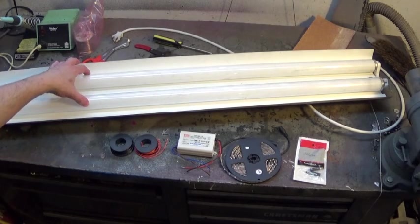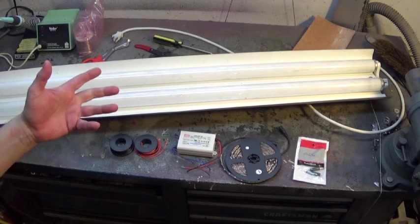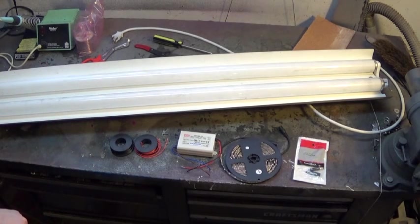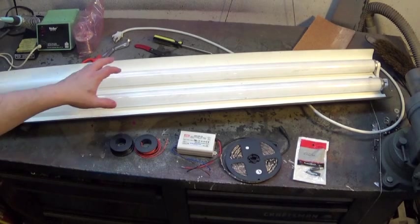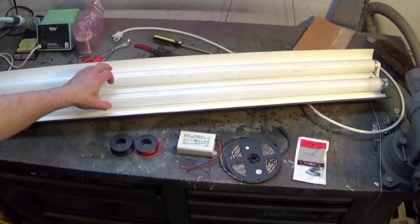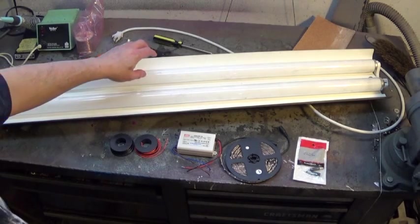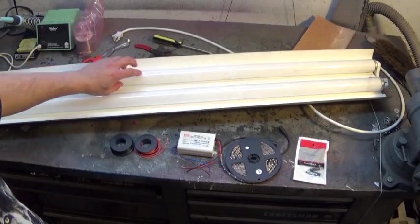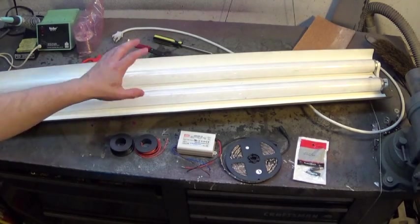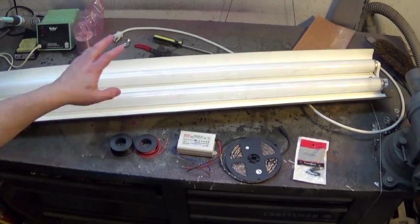Fluorescent tubes take a long time to warm up. This room is currently being illuminated by fluorescent lights, and I've had to leave them on for several hours to get them fully up to full power — LEDs are instant on. Fluorescent tubes also contain mercury, which is not good for you to breathe. The phosphorus on the inside of the tubes, which makes them glow, is also bad for you. They're glass and fragile, and you have to be very careful when disposing of them, and they're not readily recyclable.